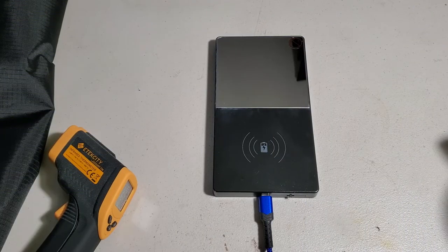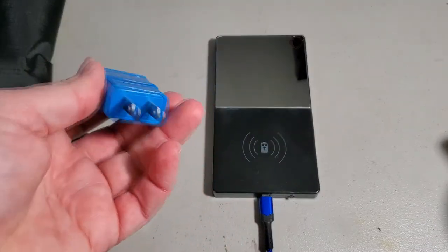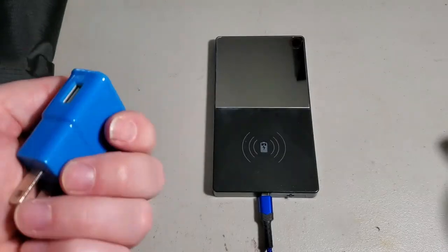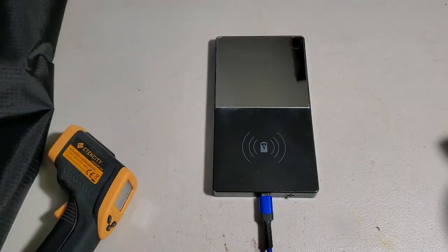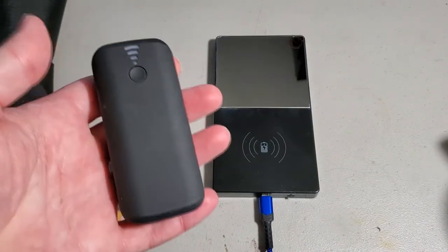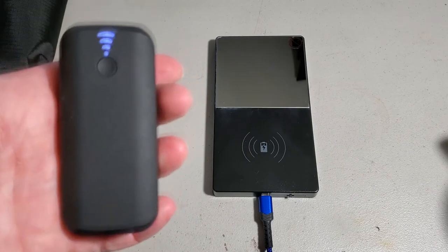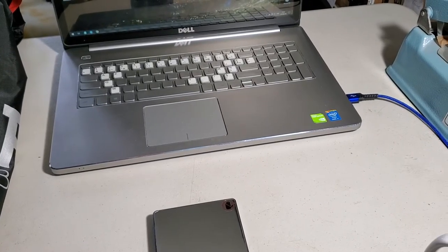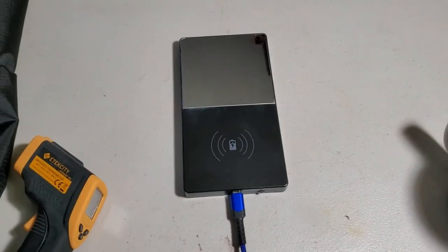After more testing and reading the box, it says the device has to be plugged into a computer USB port and not to use other devices. It also says to avoid fast chargers. Previously I was using a basic 5V USB wall plug — it wasn't working. I also tested it with a fully charged portable battery pack — also not working. But now I'm plugging it into my laptop.